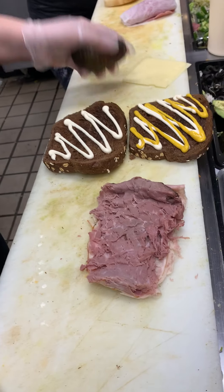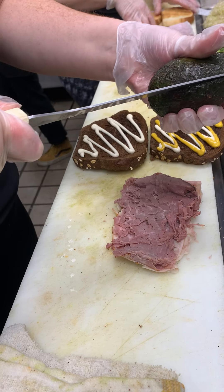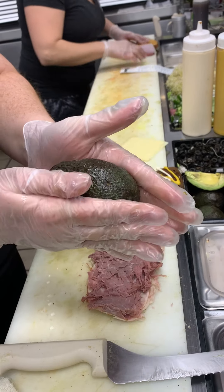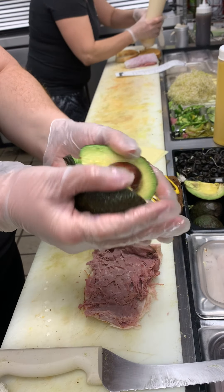And then we're going to cut our avocado. Today we're making a Fat Boy Special on squaw. When you cut the avocado, you're going to want to stick your knife in the avocado and then turn the avocado, not your knife. To open the avocado, you're going to put pressure, push it together and then just twist, and it should open up.